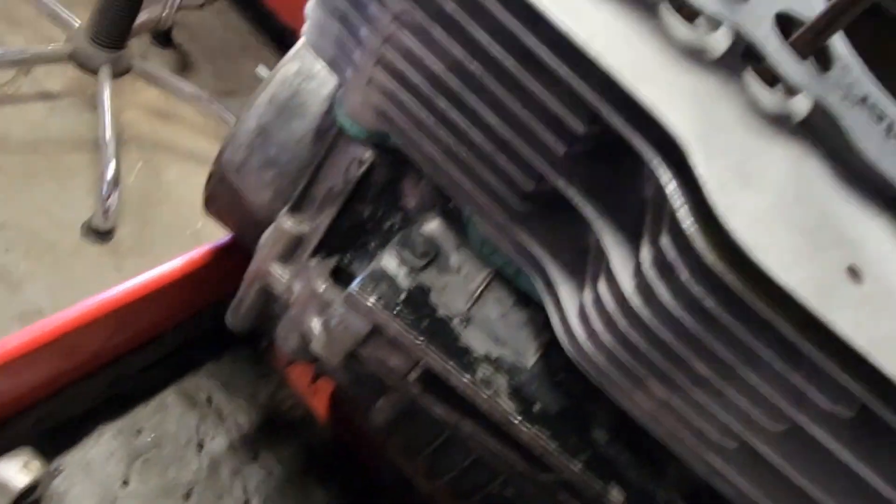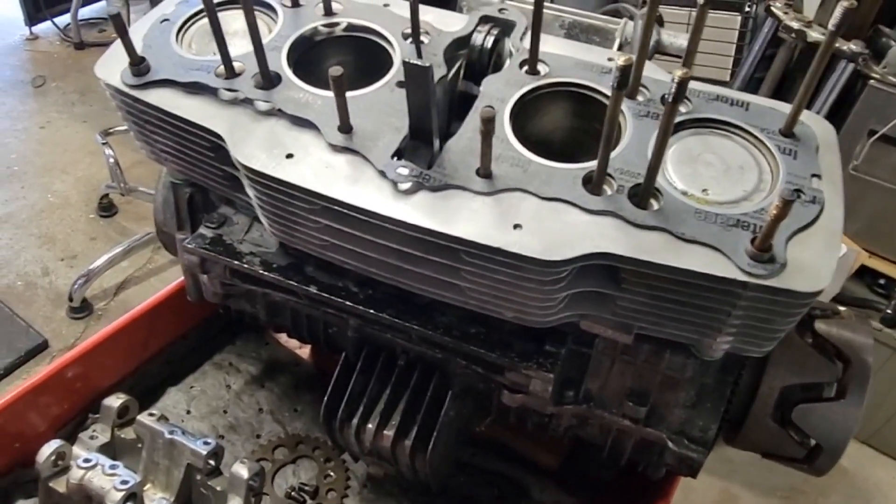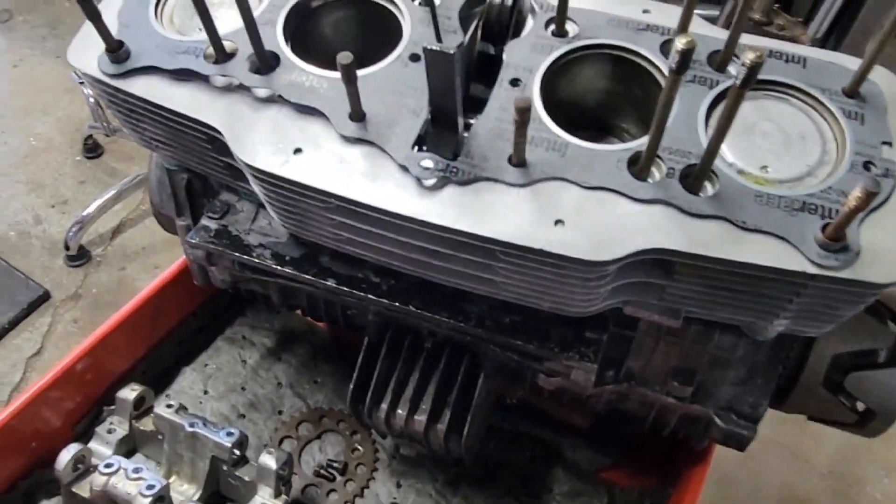Whatever this crap is — junk, doesn't even come close to fitting. Can you believe it? So we're going to rework that. Everything down here is ready to bolt on — I just need to put things together, and I was trying to urge myself to get this cylinder head done. Yes, maybe it's life just teaching me patience once again.